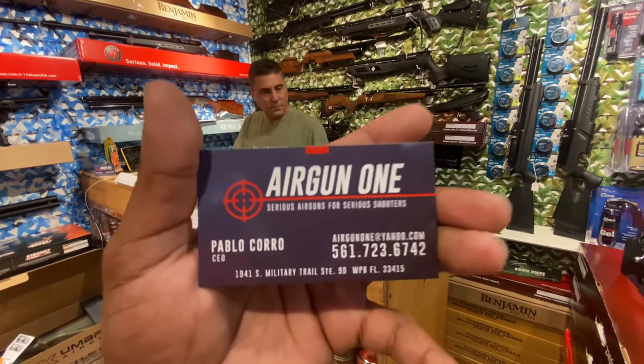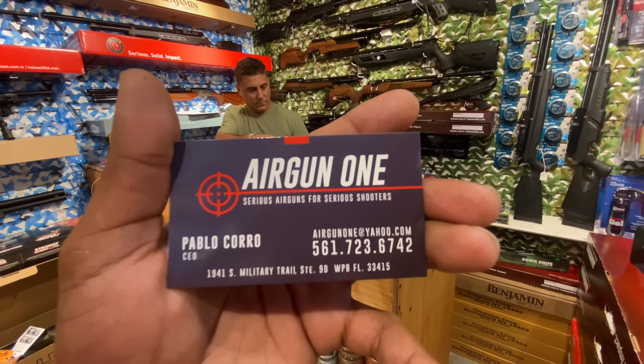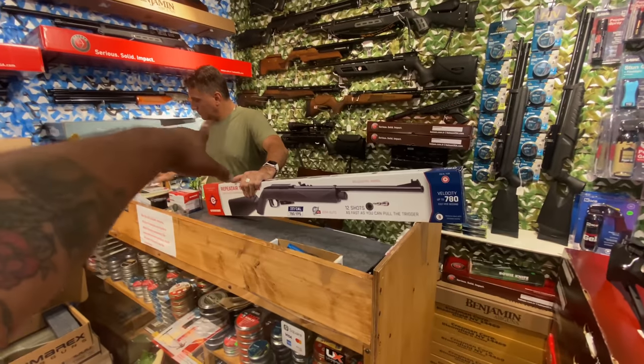So if you want a gun for iguanas, if you want a gun just to shoot targets, or if you want to take down some bigger things, guys, Air Gun One is the place and Pablo right there is the man.